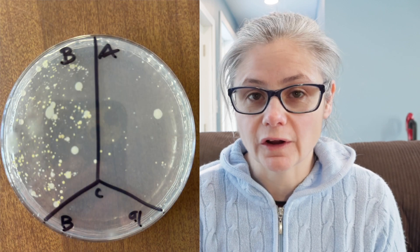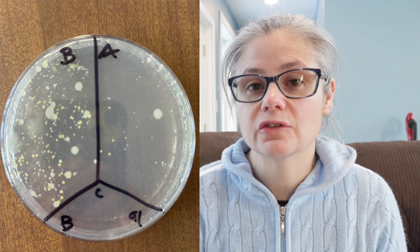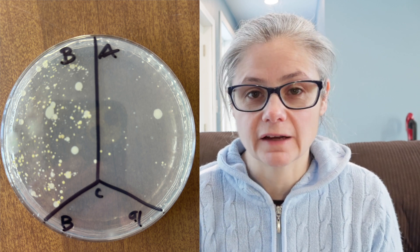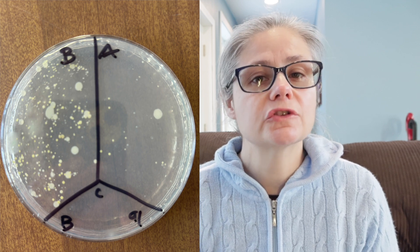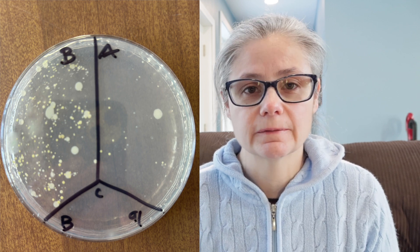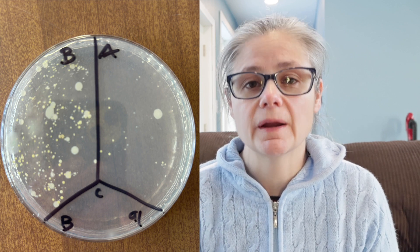Now the bathroom floor. In the before section, we can see a lot of bacteria and different types as well. In the after section, we can see a visible decrease in bacteria. It didn't remove a tremendous amount, but there most certainly is a visible decrease. So the Bona does an okay job at removing the bacteria from my bathroom floor.